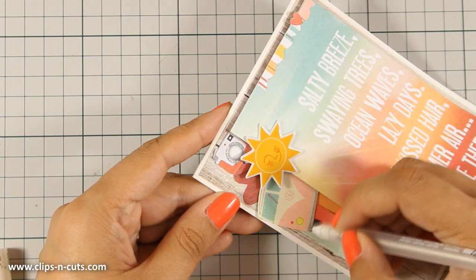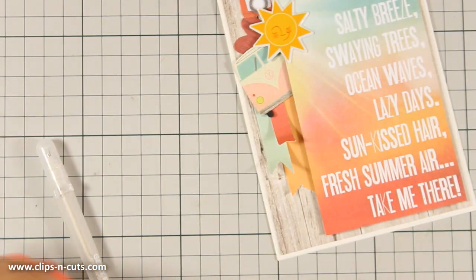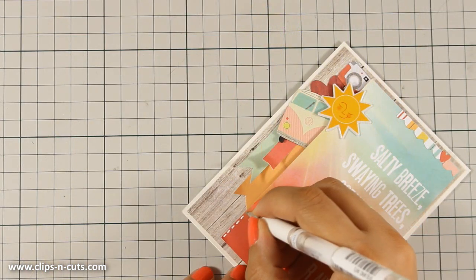Finally I will be using my white gel pen to add a little bit of stitching on the panel. And this will conclude the card for today.